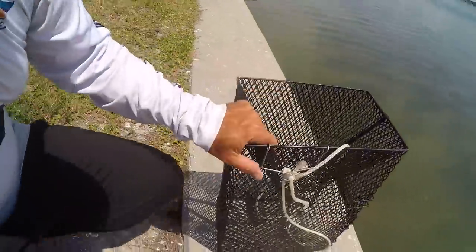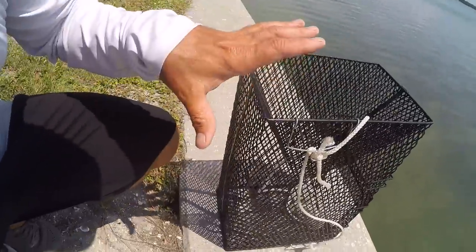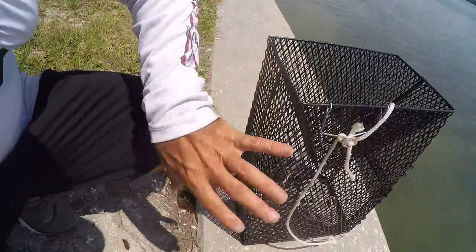Method number one for catching pinfish is gonna be using a pinfish trap. I'll put links in the description below to some of these products. I've got a pinfish trap here that I found at Goodwill — got a really good deal on it. What I'm finding is that this trap apparently catches smaller pinfish. The bigger pinfish, I think, are a little bit too smart to go in there.